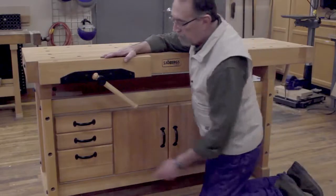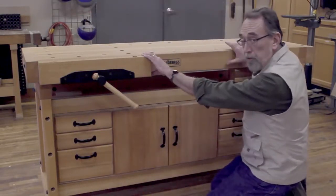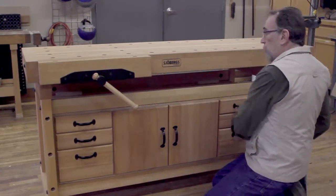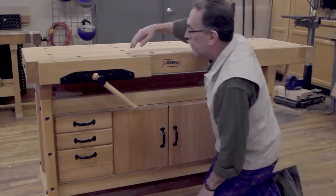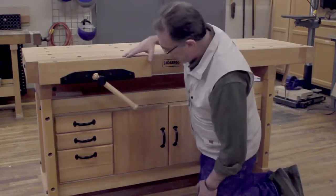You'll note that there are bench dogs strategically located where you need to use them with this vise, and down here on this leg as well. Bench dog holes are drilled throughout the top and on the vise faces.